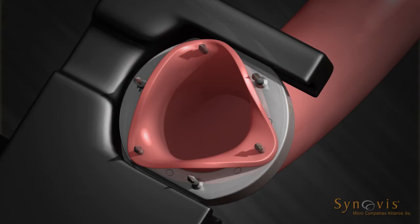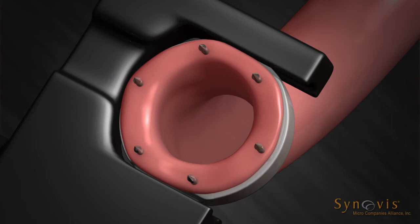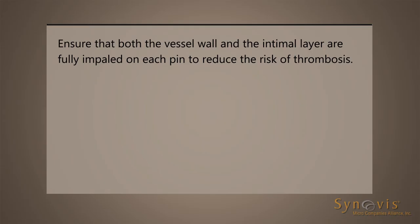Complete vessel placement on the ring by impaling the vessel onto the remaining three intermediate pins. Ensure that both the vessel wall and the intimal layer are fully impaled on each pin to reduce the risk of thrombosis.